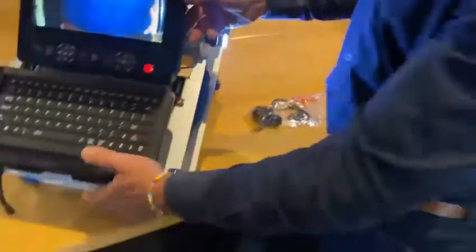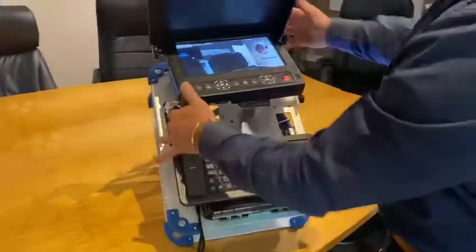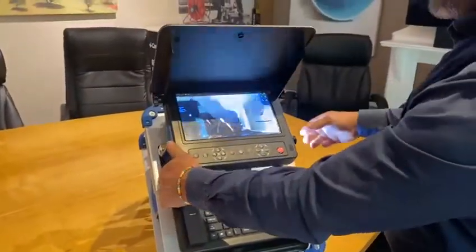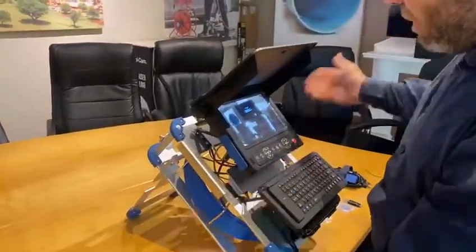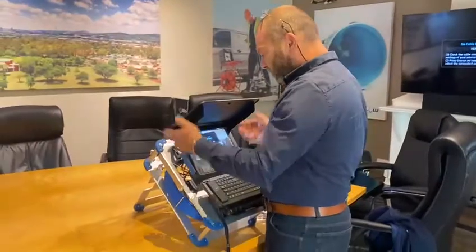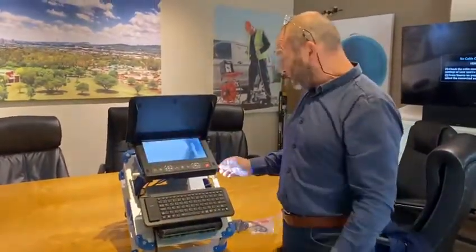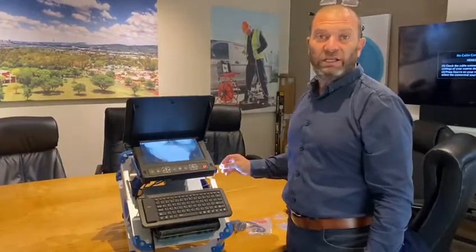It's got headphones and skids, and a little toolbox down here for all your goodies. You can lock this into place — it's a pretty robust system with dustproof covers. Overall it's a pretty impressive little system with a really good, crisp, high-quality image.